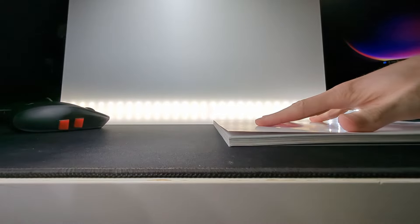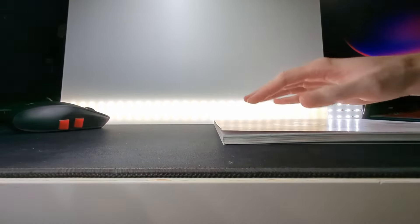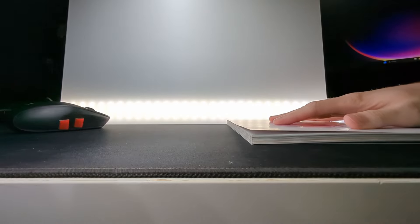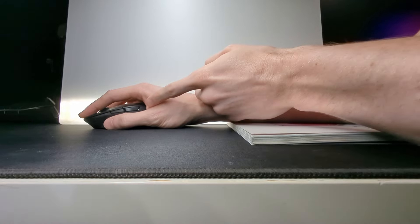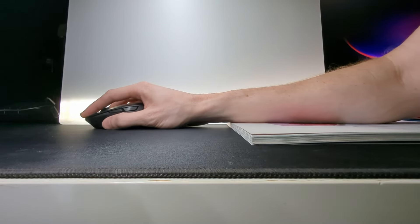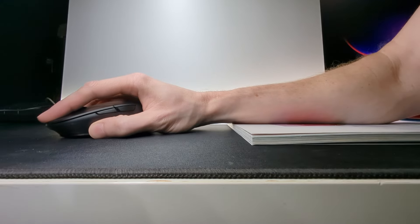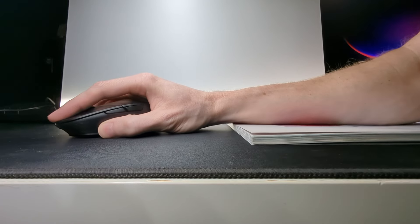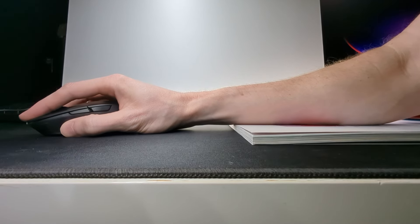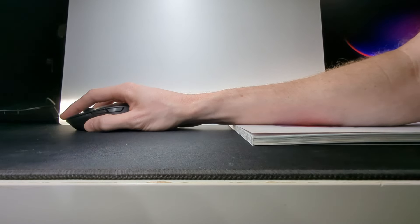A good way to quickly test exactly what variables we're shifting around here is to take a book or something similar — not too thick though — and place it at the edge of your setup so the end of your forearm and hand are free. Try moving the mouse around as if you were aiming; you'll likely notice that sensation of having to reach downwards, the grip feeling less secure and the glide feeling more floaty. This is obviously an extreme example, but it helps to show what's going on in a standard setup just to a lesser degree.